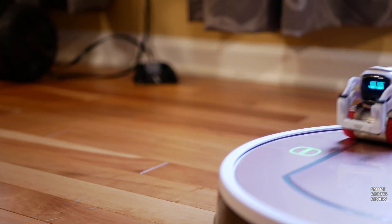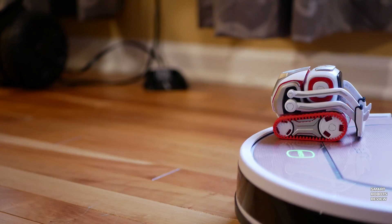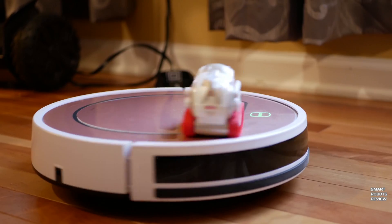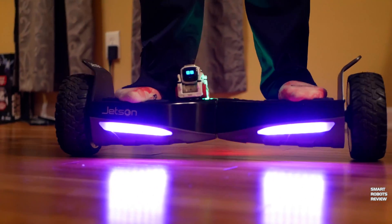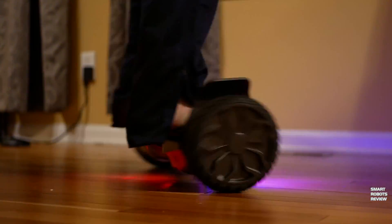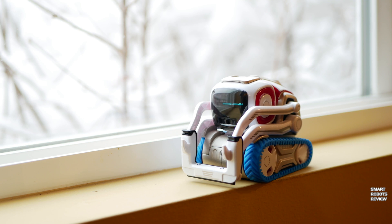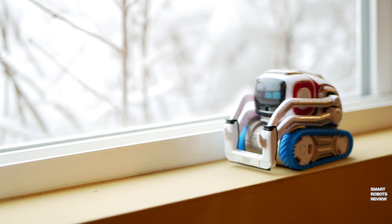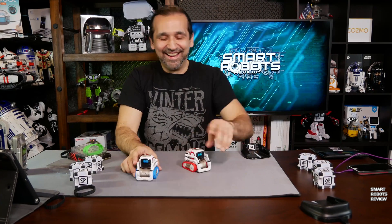Let me see you jump! Get ready! Jump! There he goes! Let me see you jump! Jump! Double trouble.